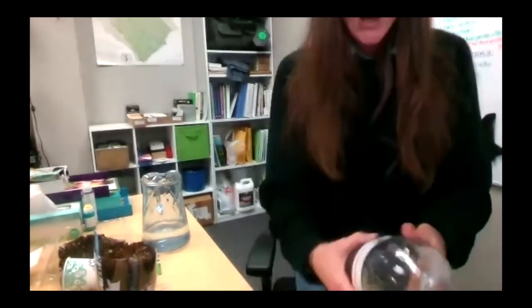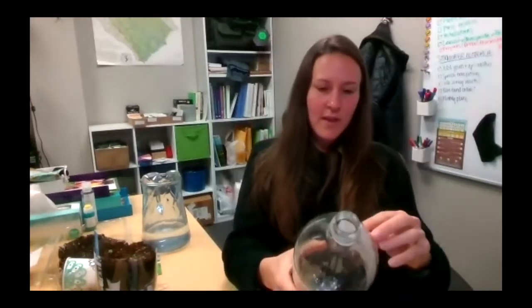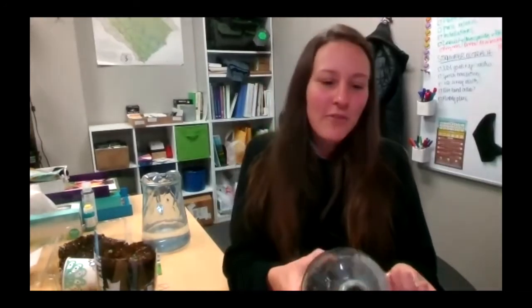Once you have that done, you're going to go ahead and cut in the middle of your bottle. What I've found to be the easiest way is to actually poke a hole with either the point of your scissors or a knife, and then go ahead and cut all the way around. You want to go a little over halfway up the bottle — it's okay if the top is shorter than the bottom. You can always trim a little bit off. There is no right or wrong — we're upcycling, there's just creative opportunities.